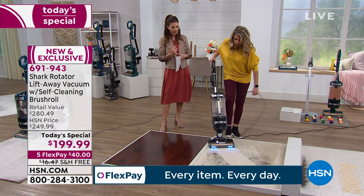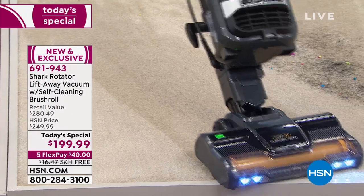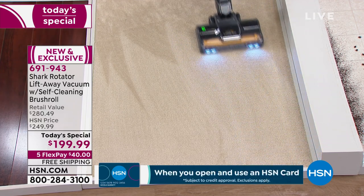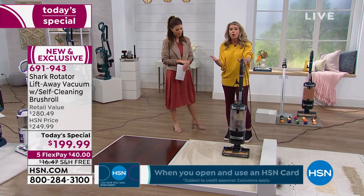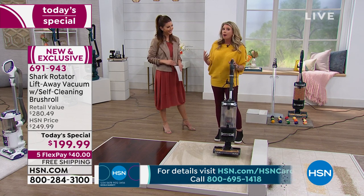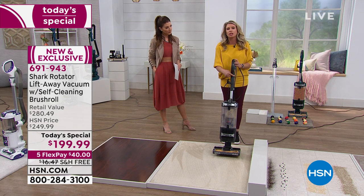It's also good for thick pile carpets, low pile carpets, area rugs, high pile, shag carpet — everything. There's a way for you to adjust the suction on this, which is really cool because if you have shag carpet on maximum power, it can be really hard to push. Or how many times have you had area rugs where you're actually dragging the rug with you because it's so powerful? We want power, but sometimes it can be a little too powerful — so we have an adjustable valve right here that allows you to adjust the suction.